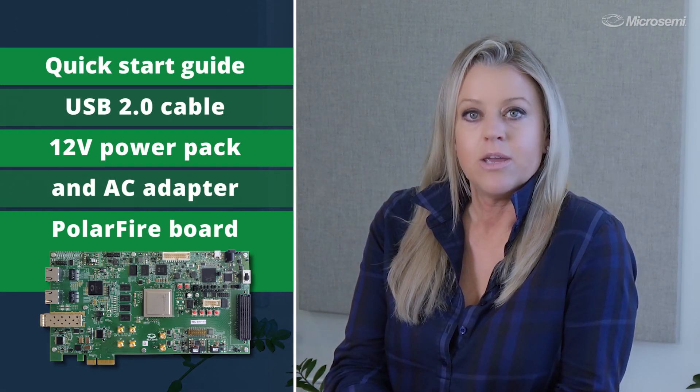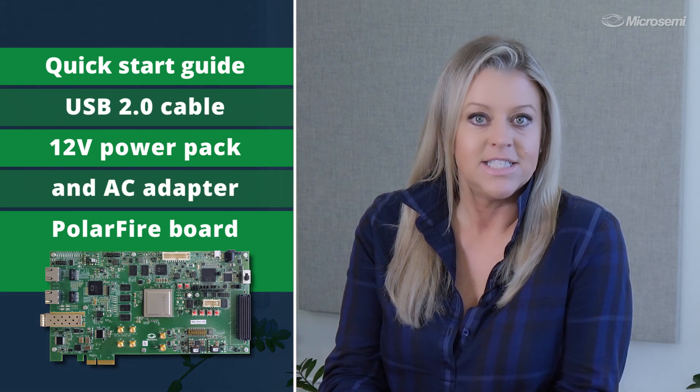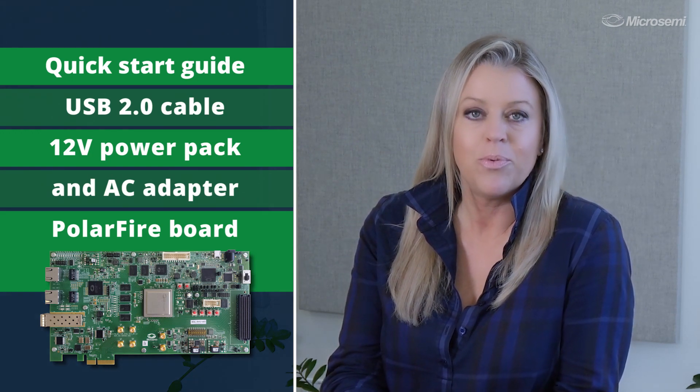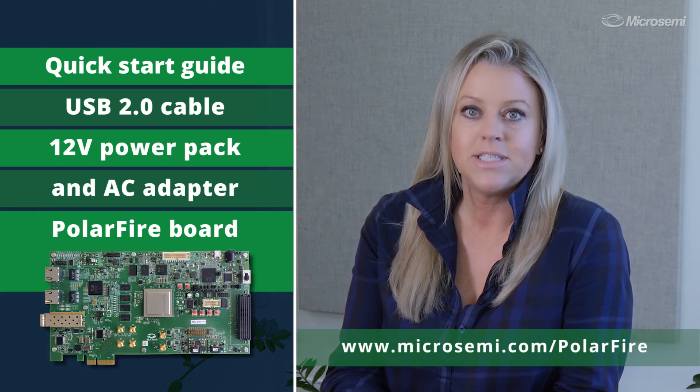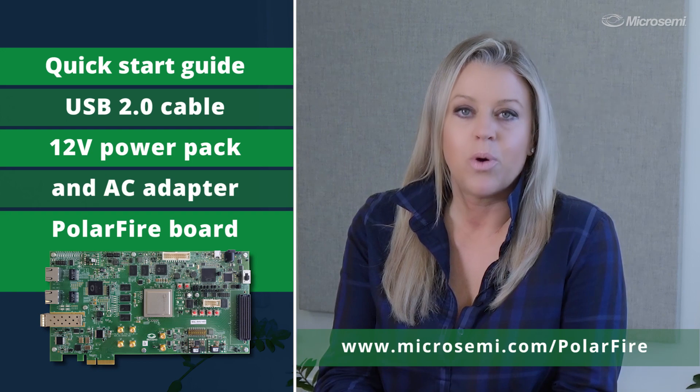And a quick start guide. Additional documentation, user guides, and reference designs can be downloaded from the MicroSemi PolarFire page at www.microsemi.com/PolarFire.